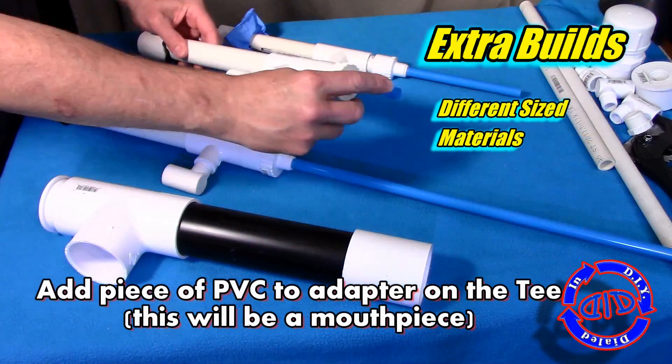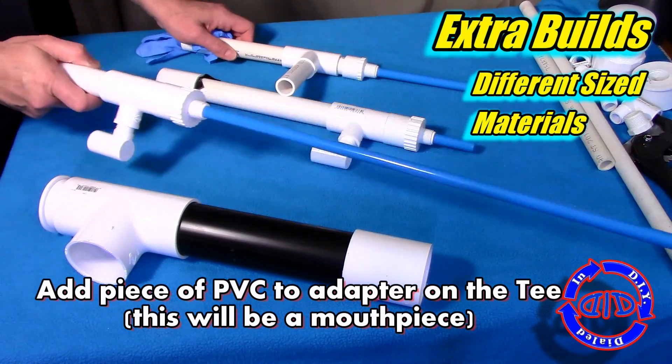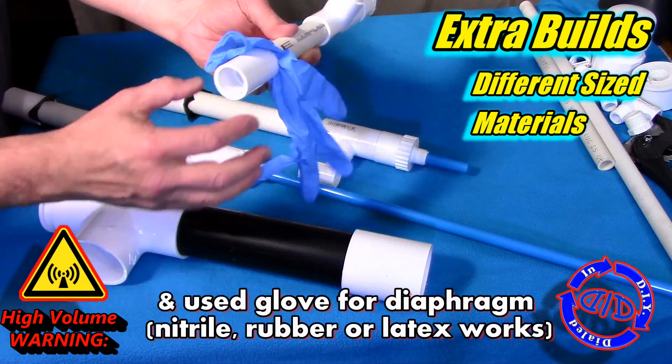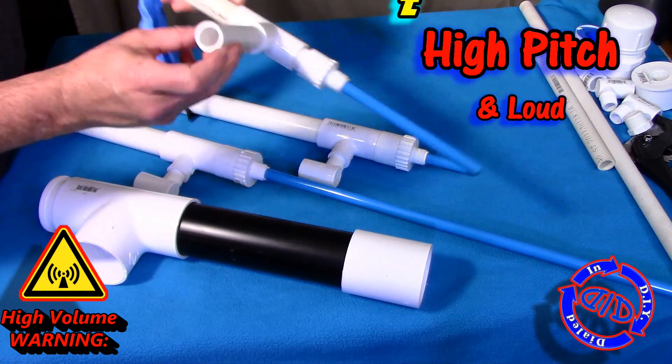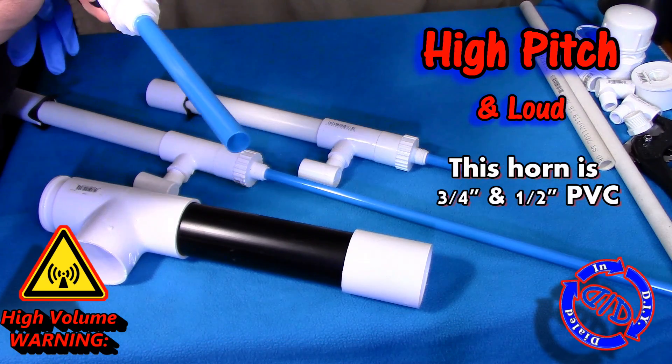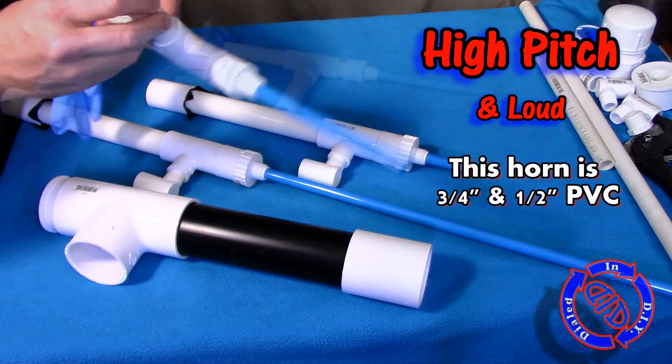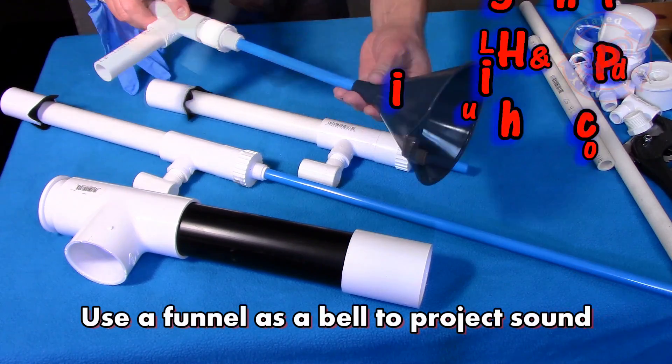Now it's a good time to test it out. You can see I used this exact same design to make several different sizes, including a three-quarter inch one that I used a rubber glove for the diaphragm. The combination of body size and inside tube length makes for a high-pitch and loud horn.